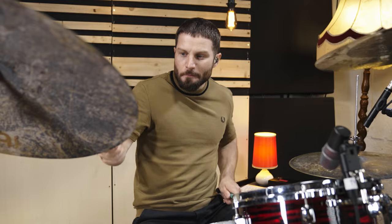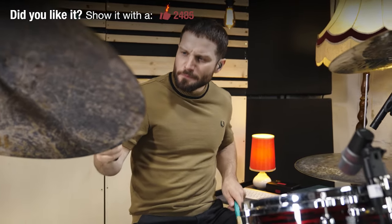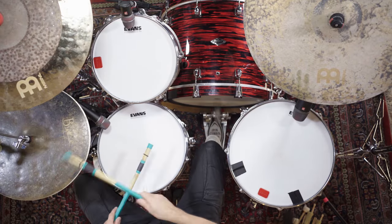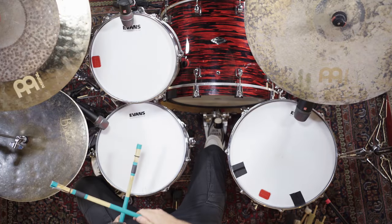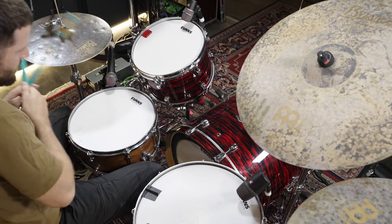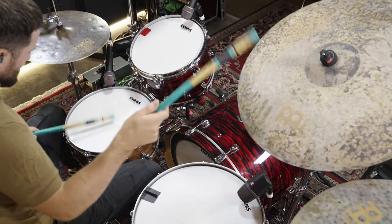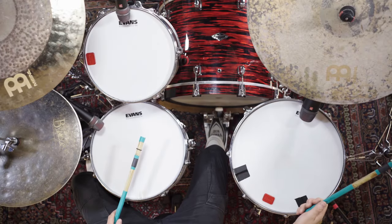And here are the Wickfurth Talawan TW4 sticks. They are squared and made out of four bamboo sleds.